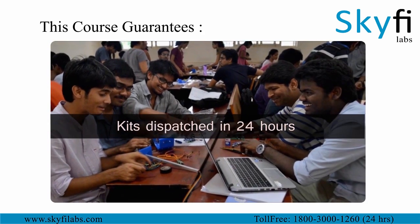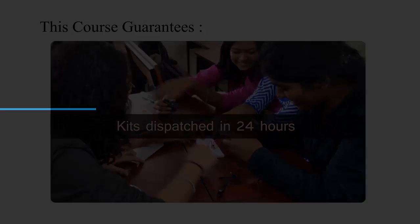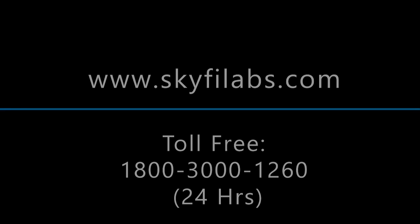Kits will be shipped to you within 24 hours after you sign up. You can enroll for this course online or join any of our classroom programs.